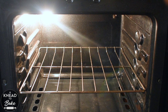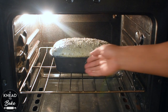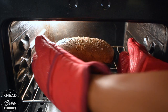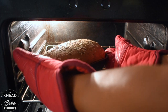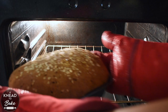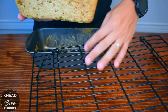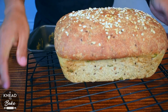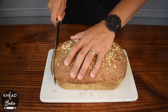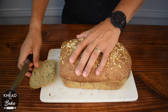Place it in a preheated oven at 425 degrees Fahrenheit or 220 degrees Celsius for 30 minutes. Wait at least 10 minutes before taking the bread out of the pan, and let it cool at least 30 more minutes before slicing.